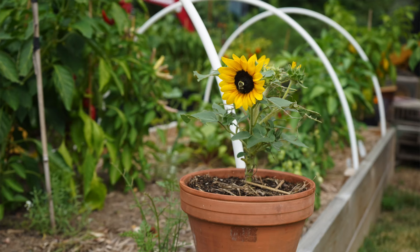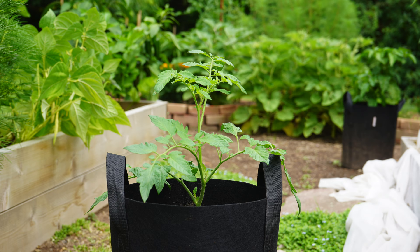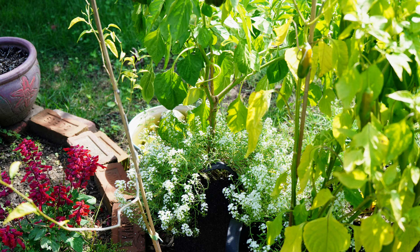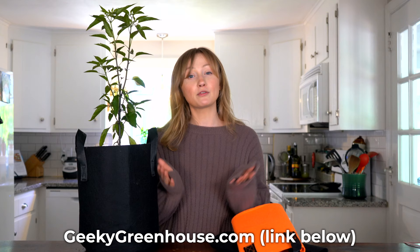Now, what can you plant in your grow bags? You can plant anything that you would plant in a regular container. Some of our favorite things are herbs, veggies, lettuce, and even flowers. Things like potatoes are also great — they even make grow bags with flaps on the side that you can flip down to easily see the root system. If you're wondering what size grow bag to use for what plant, we have a really convenient printable chart — I'll leave a link to that in the description below.